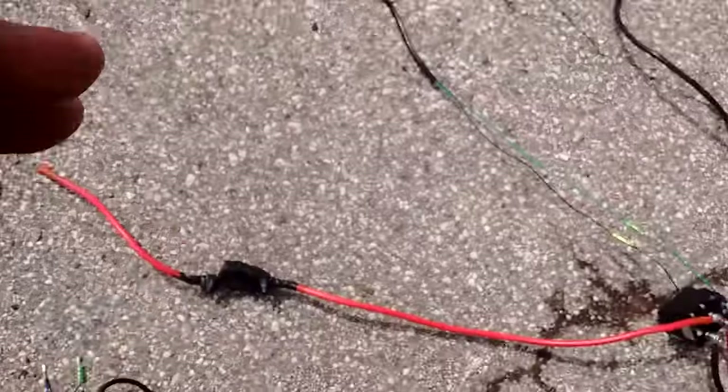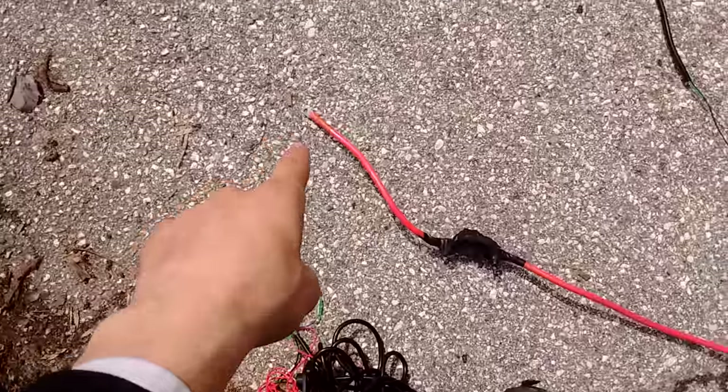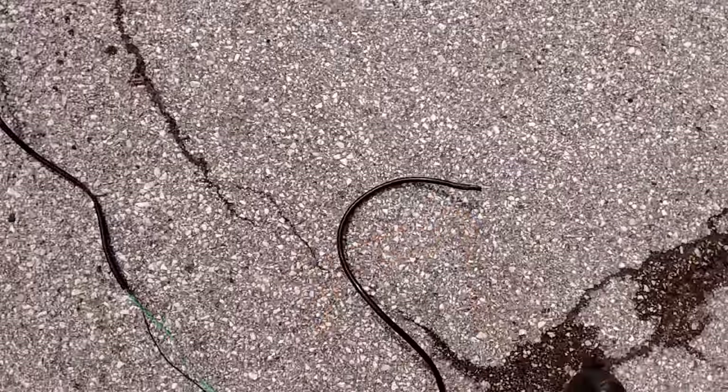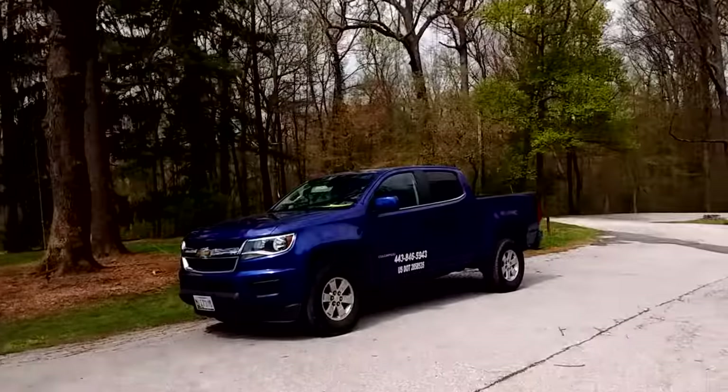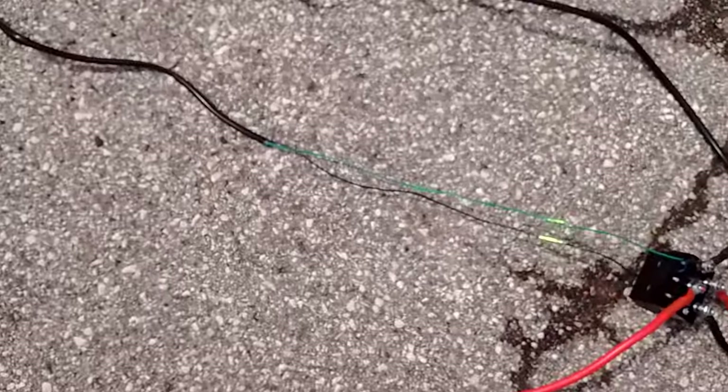This side goes out over there — that's the positive lead connecting to the battery, and this goes out to the negative. I'm actually going ahead and hooking up to my truck over there, not an ATV — that's another reason I don't care about the remote switch.